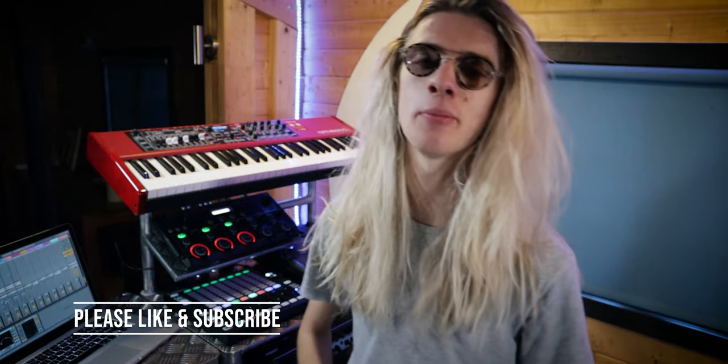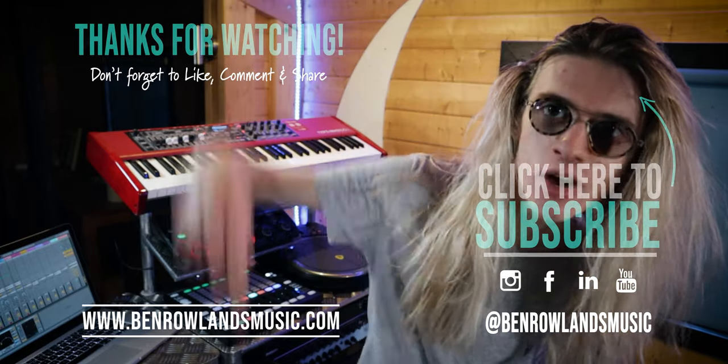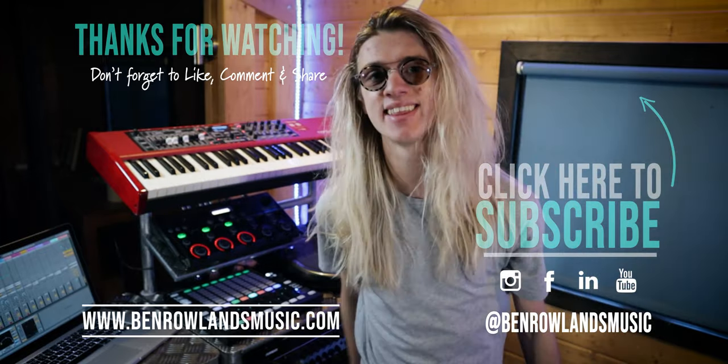Thank you so much for watching. I hope you thoroughly enjoyed the video. If you did, please consider leaving me a like and a subscribe. My channel is all about live looping — I upload live loop tutorials and live loop performances every Tuesday, Thursday, and now Saturdays. I've been Ben Rowland; you can find me online at BenRowlandsMusic.com. If you want to learn more about live looping, check out this video here, and I'll see you in the next one.